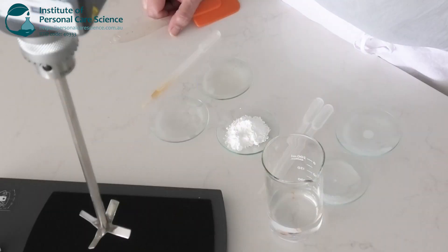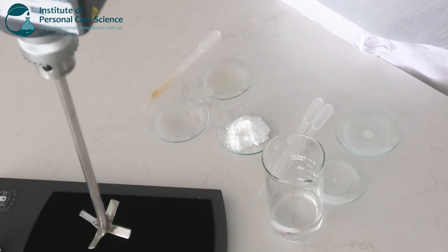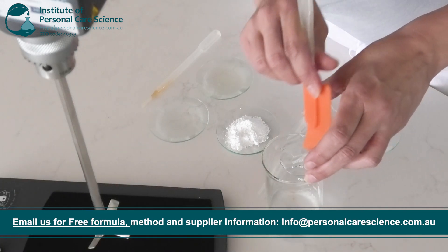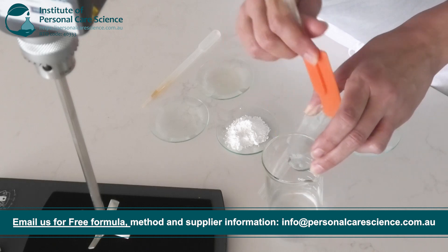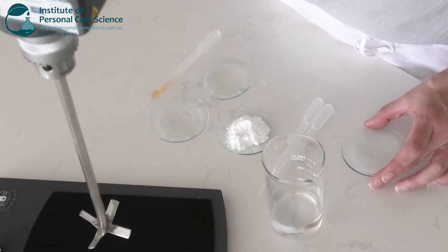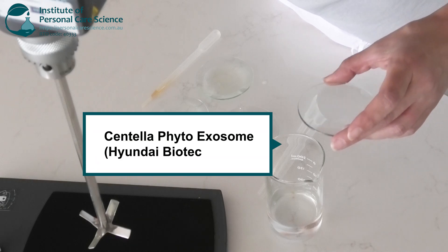We will start with the water phase. To this I will add a humectant to attract and retain moisture, along with our key active ingredient, Centella Phyto Exosome.